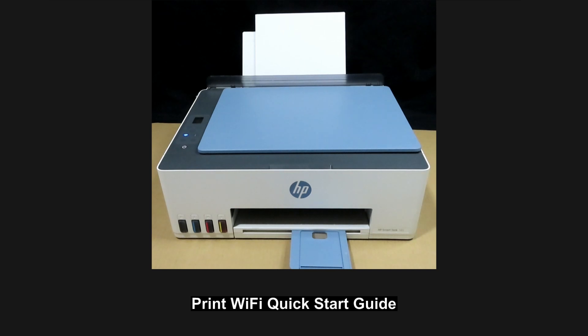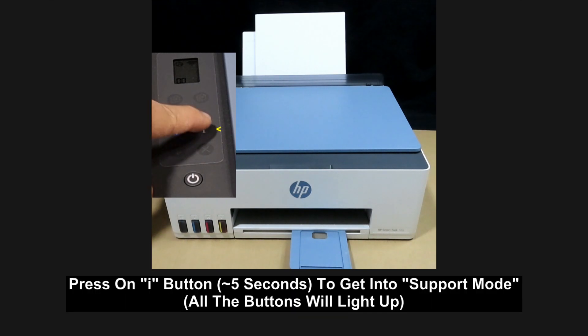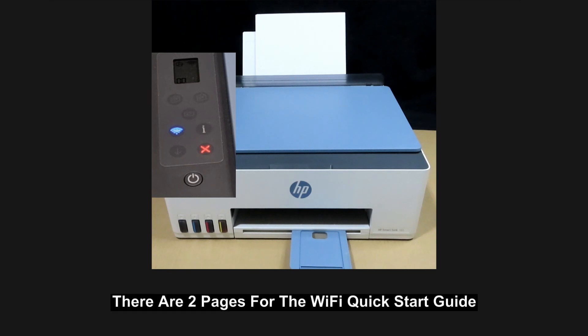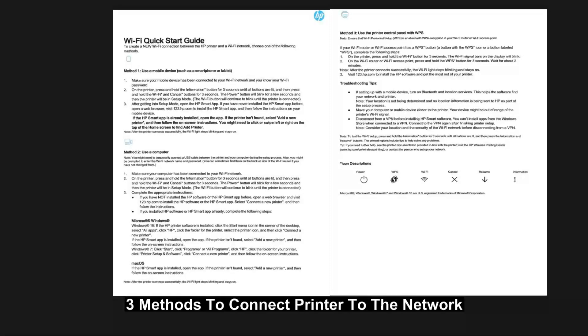Finally, let's print the Wi-Fi quick start-up guide. Once again, we'll place it in the support mode. To print the Wi-Fi quick start-up guide, press on the I button. This is the Wi-Fi quick start guide and there are three methods shown here on the two pages printed out.